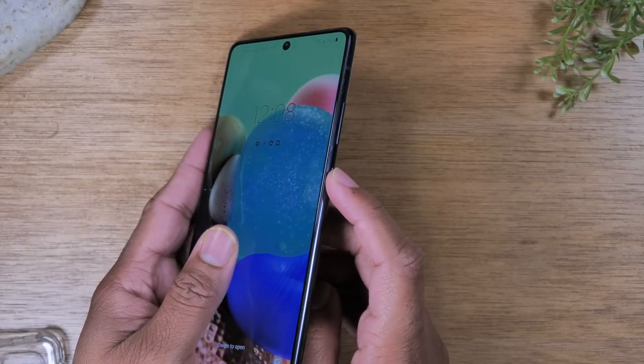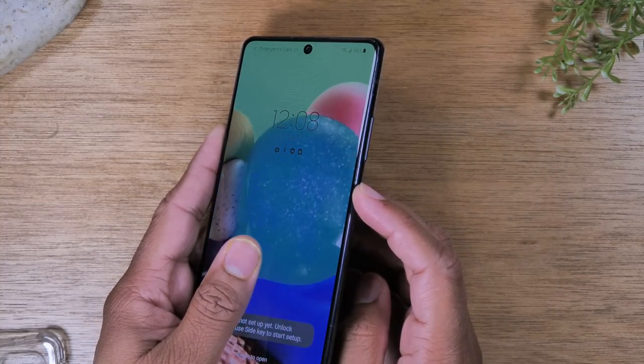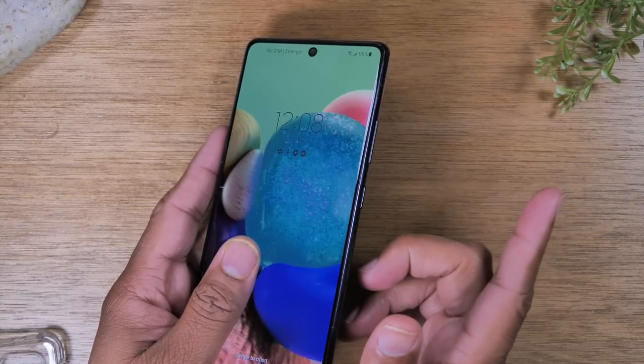The power button wakes up the phone, and pressing it again puts the phone to sleep. If you are trying to turn the phone off there is a different way you can do that and I'll show you that in the next step of the video.